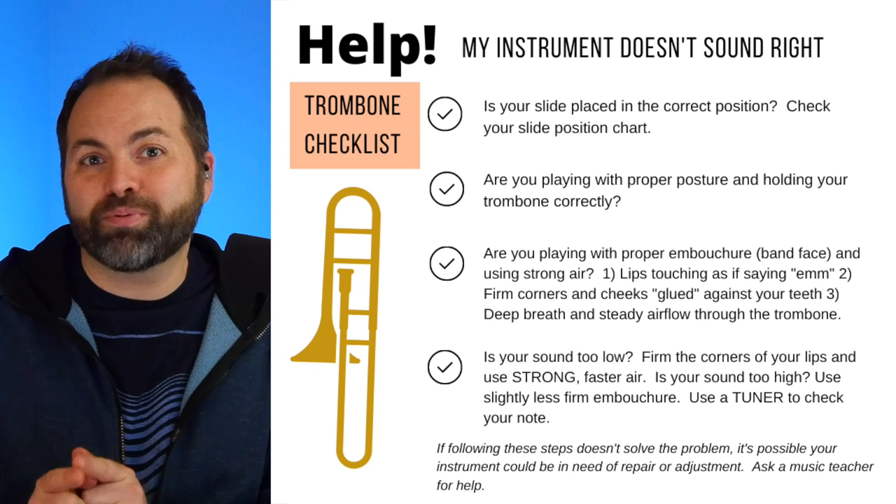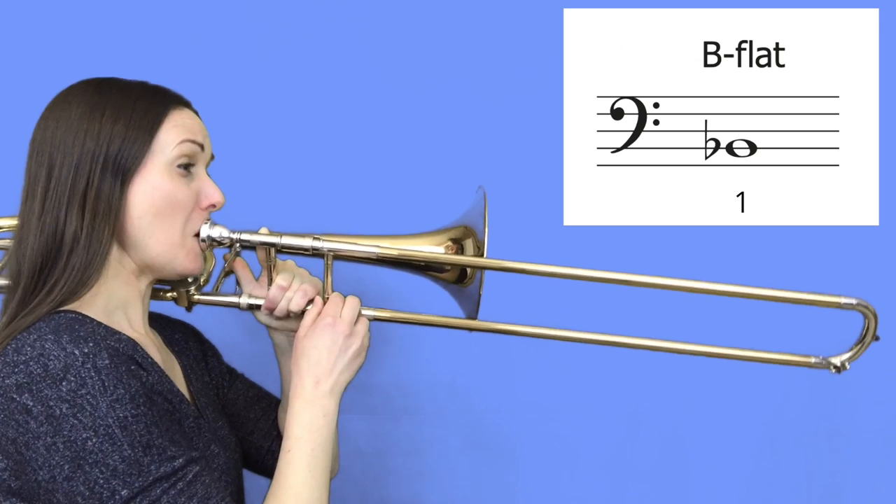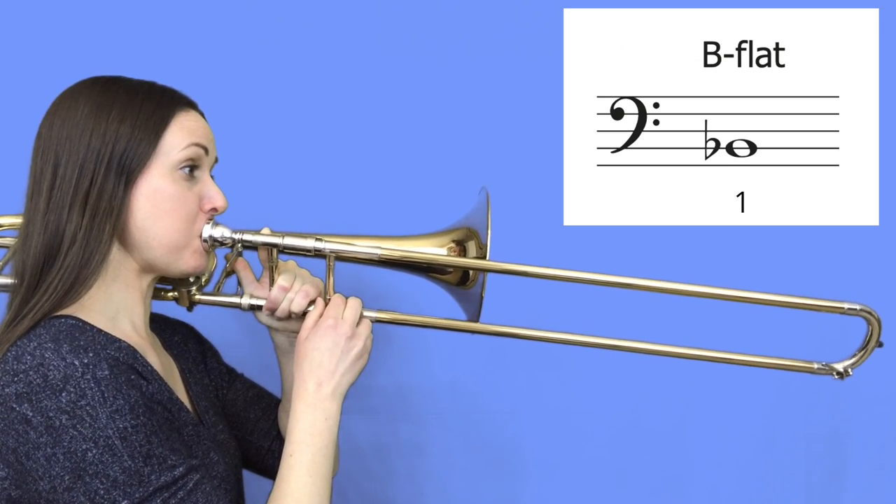Let's listen to Lisa play our B flat again and try to match it. B flat for trombone is a very important beginner basic note. Make sure you practice holding your B flat for as long as you can with a nice steady sound, and try to match the sound of our special guest Lisa Liz Trombone. Thanks for watching everybody — now go practice!